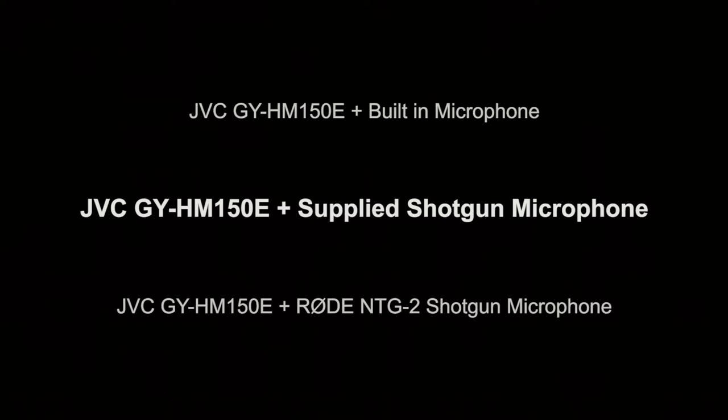This was recorded using the JVC HM150 with the onboard microphone, which sits on top of the camera and is connected via the audio interface. The volume is set to around six on the audio interface and the volume levels are set manually. Testing one two three four five. One two three four five.